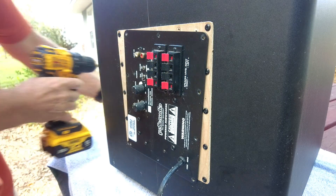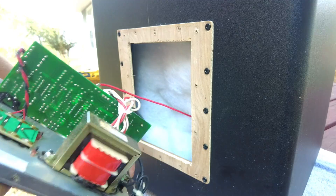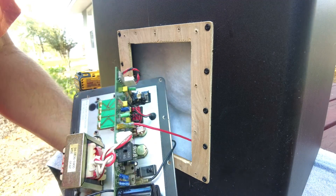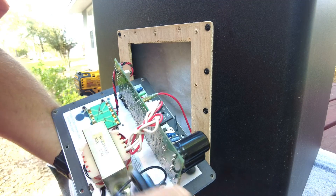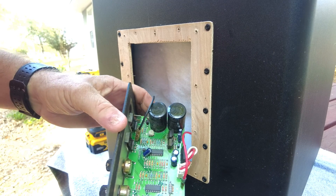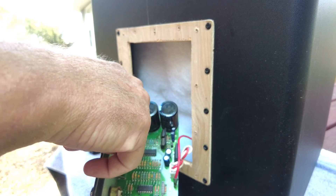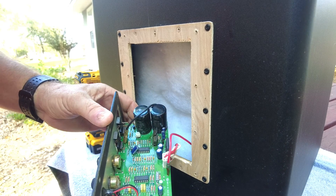Just like upgrading the receiver, I had also upgraded the subwoofer in the house, so I had a spare 10-inch Polk powered subwoofer in the barn. What I decided to do was use the circuit board from that 10-inch powered subwoofer and put it in my 12-inch powered subwoofer to use in the garage.